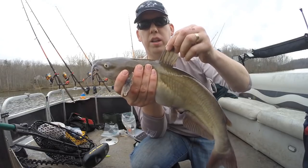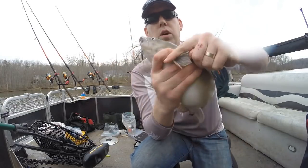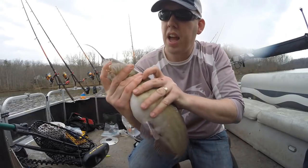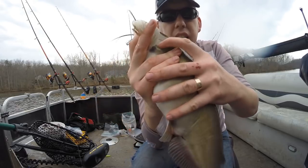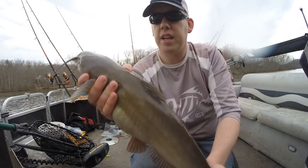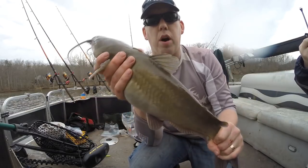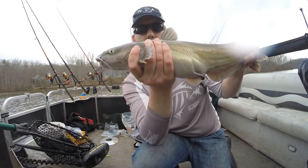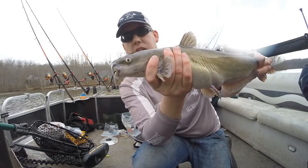Let me show you how to hold a catfish. Catfish have three spines — one right here, one right here, and one right here. They have this kind of shoulder blade right here that's hard. So you grab them behind these fins and you can lock in a really good grip and control the fish. Hold his tail, hold him like this by the shoulder blades, keep him from flopping around and you'll be good.